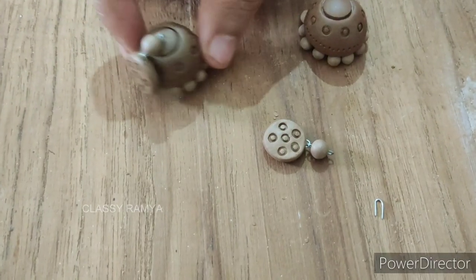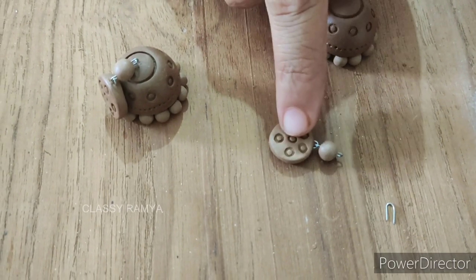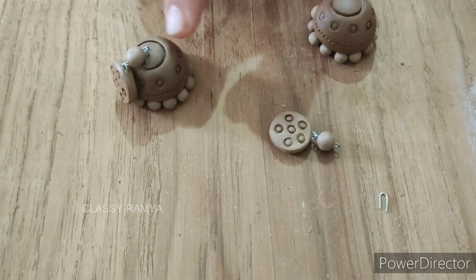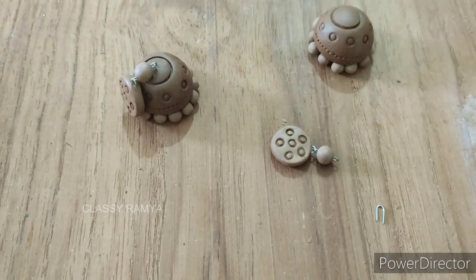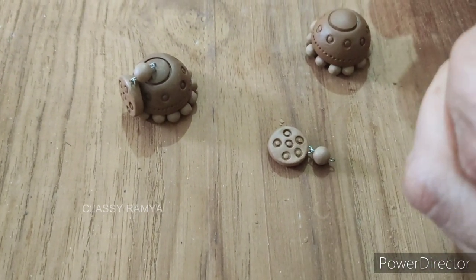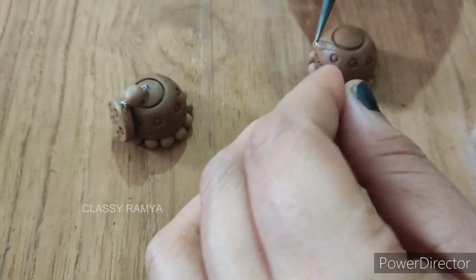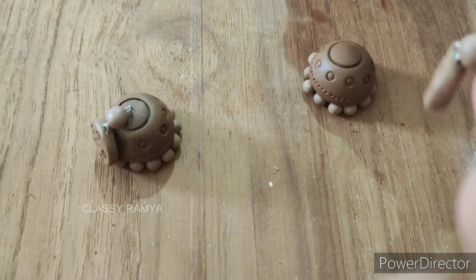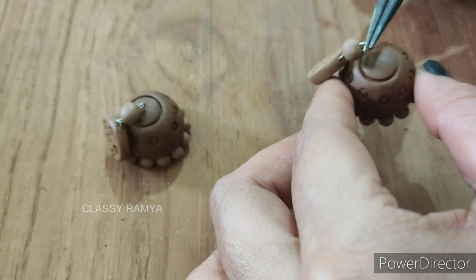Here is another step — we will stick the stud with the rod, then put it in using the second method. We connect these two. Then we will fix the U-Pin in the upper portion.